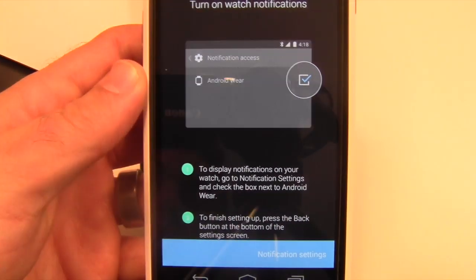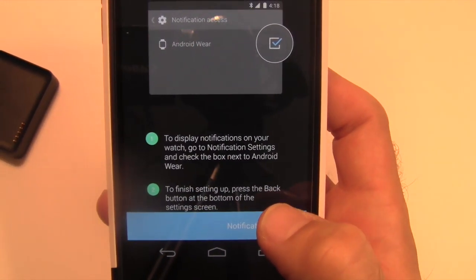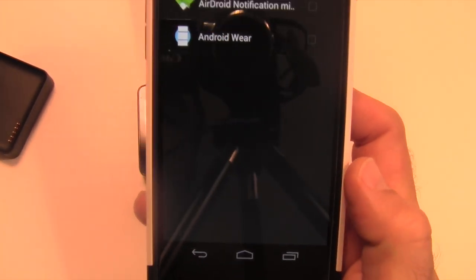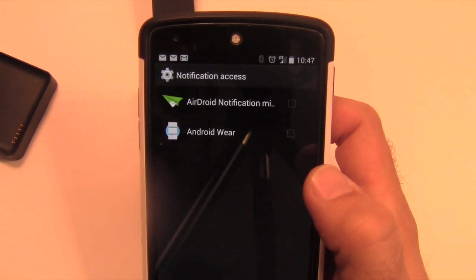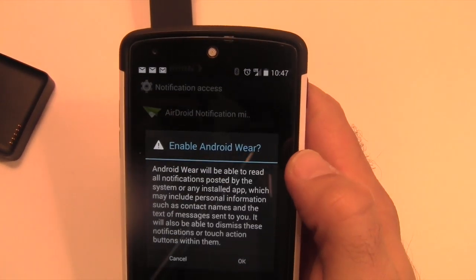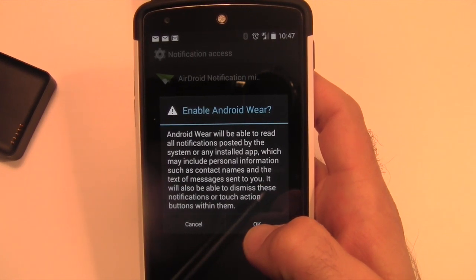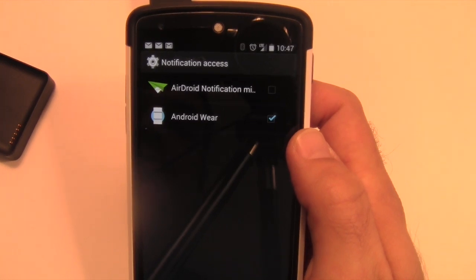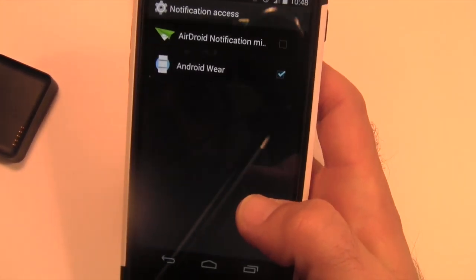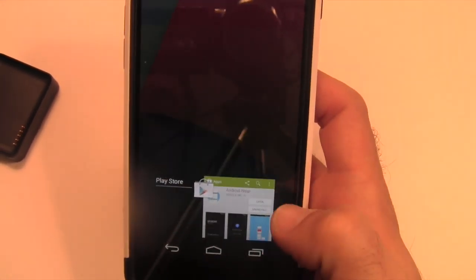Next, you're going to want to look at your notification settings on your phone itself through Android Wear. Tap that and it's going to say notification access. It will ask if you want to allow it to send notifications to your watch — yes. It will check it, and that's it. You can actually just exit out of there and close that out.